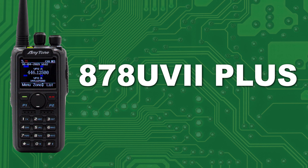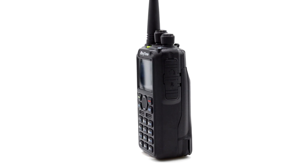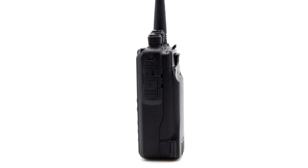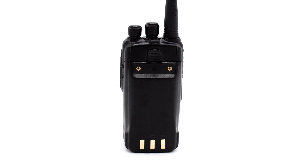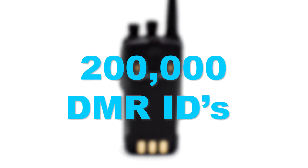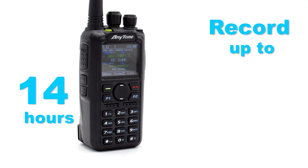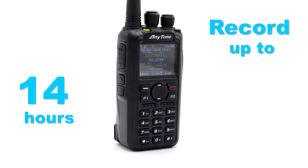The 878UV2 Plus. The final radio on our list is the AnyTone 878UV2 Plus. This is our newest DMR handheld from AnyTone, and with it comes three new features. Firstly, this radio will arrive to you with the memory capacity to store 500,000 contacts. With the DMR ID's contact list nearly eclipsing 200,000, this storage capacity is a must. Your UV2 Plus will also come with the ability to record 14 hours of transmission — it doesn't matter if you're listening or making the call yourself. You can record all activity that comes through your radio, and even share your QSOs with contacts in your radio.